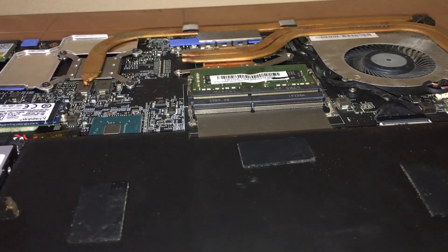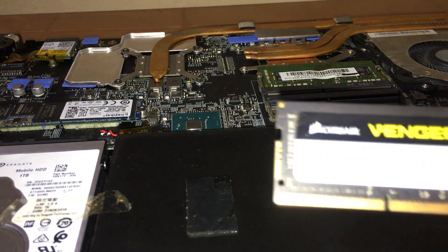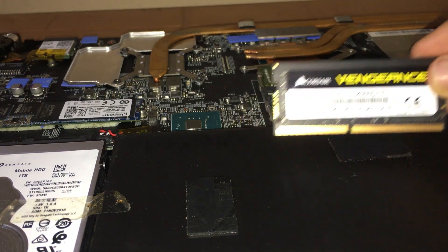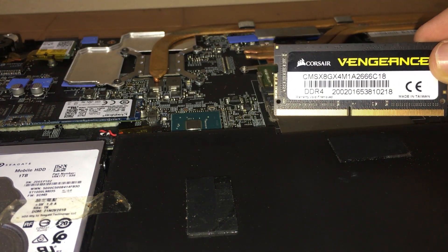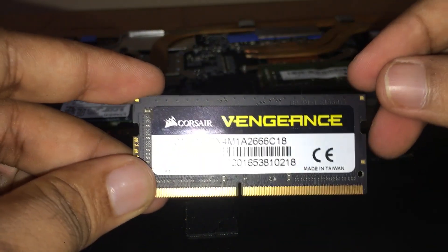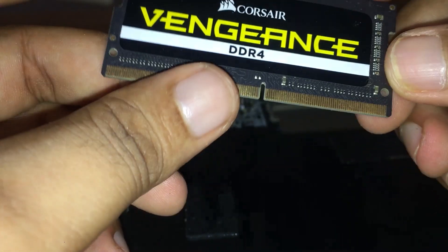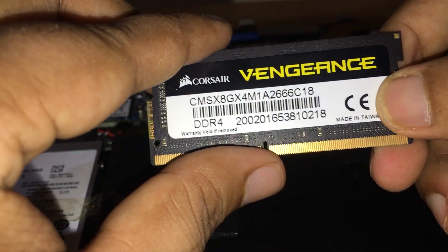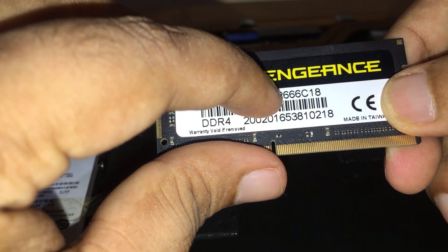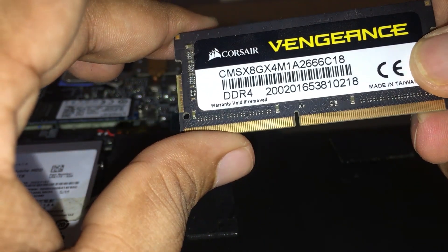To upgrade my RAM, I have got this — I hope you can see — the Corsair Vengeance, which is an RGB RAM. It has 2666 megahertz of speed.